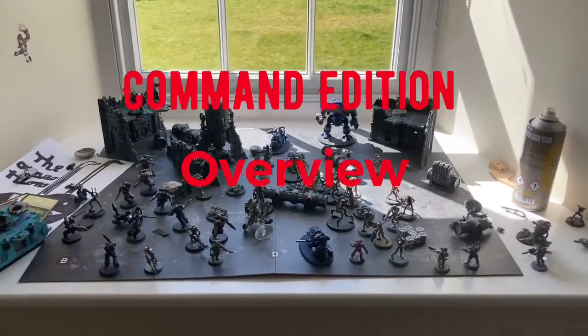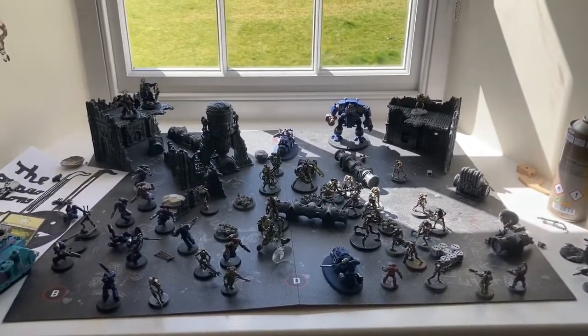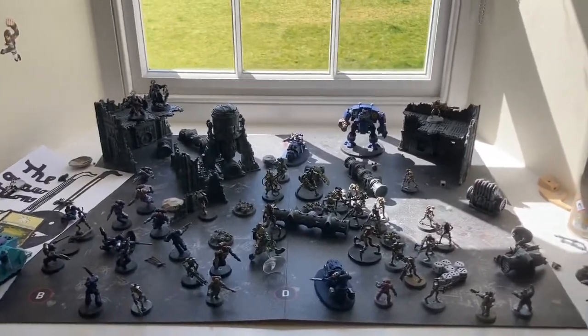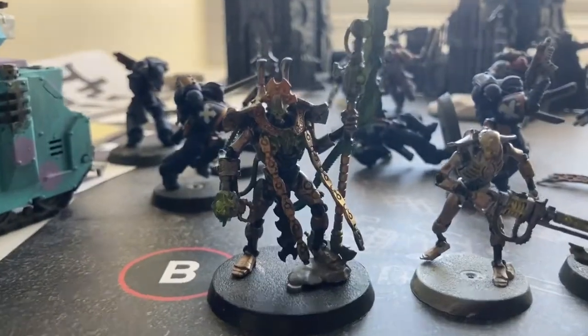Hi guys, welcome to another video. Oh my gosh, it's been quite a while, but I finally finished my Command Edition and I'm ready to do a painting review. Let's start off with the Necrons first.